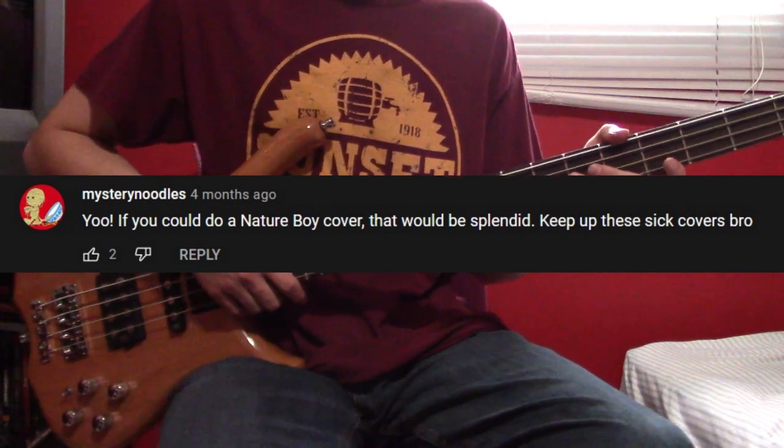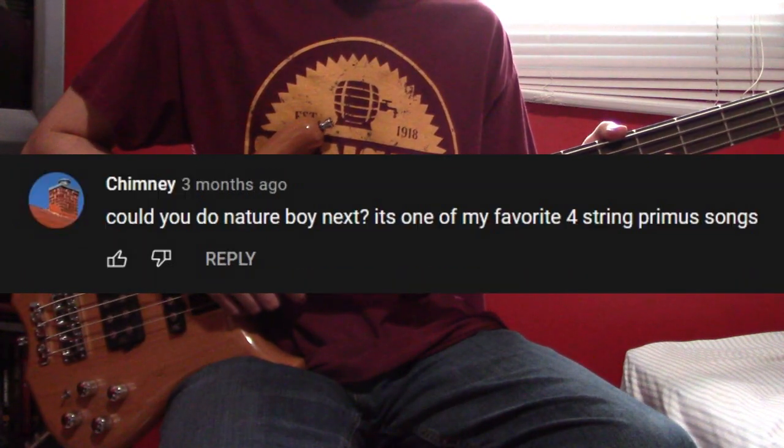Alright, Nature Boy. In this video I'm going to be sticking to the Album Pork Soda version of the track.